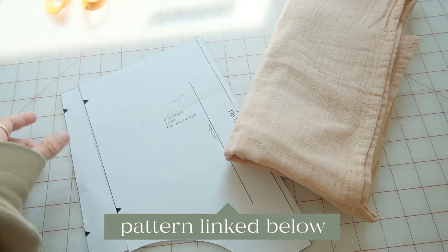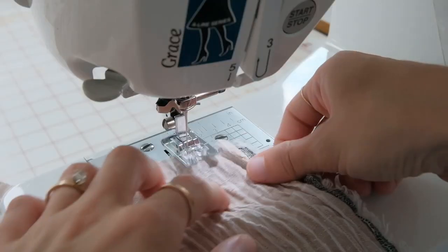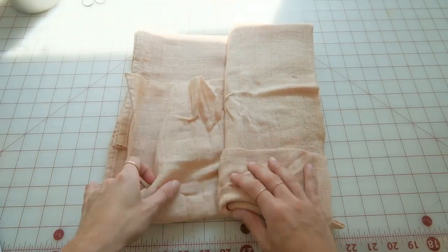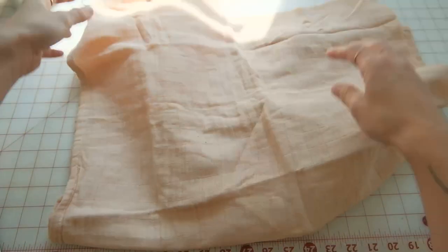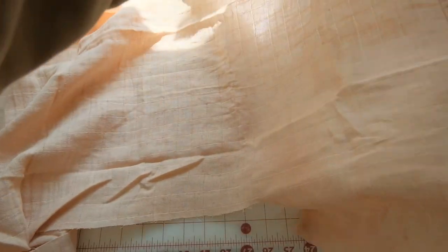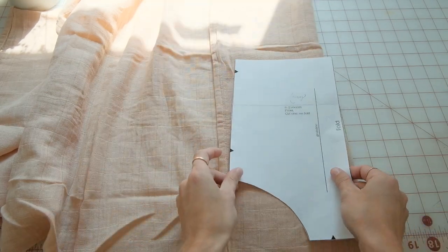Today I'm going to walk through our bloomers pattern that is linked below. I previously made a video with my husband with him making the pattern and it was really cute, so you can find that linked here. We're just going to start with our pattern, print it out, and tape the pages together.